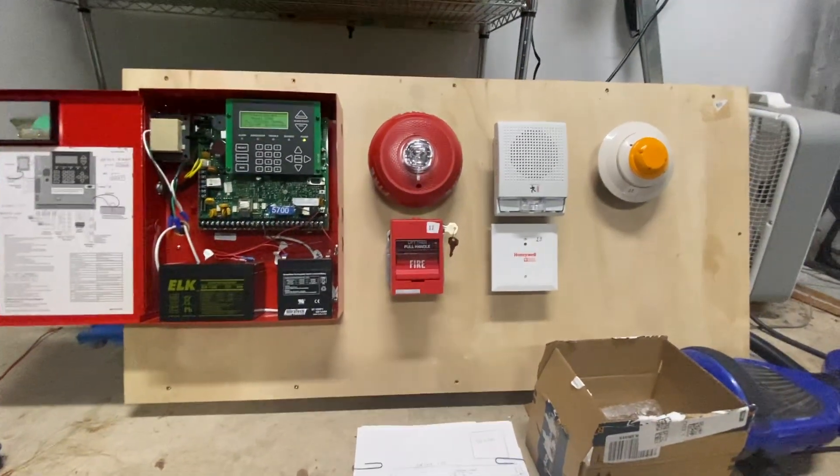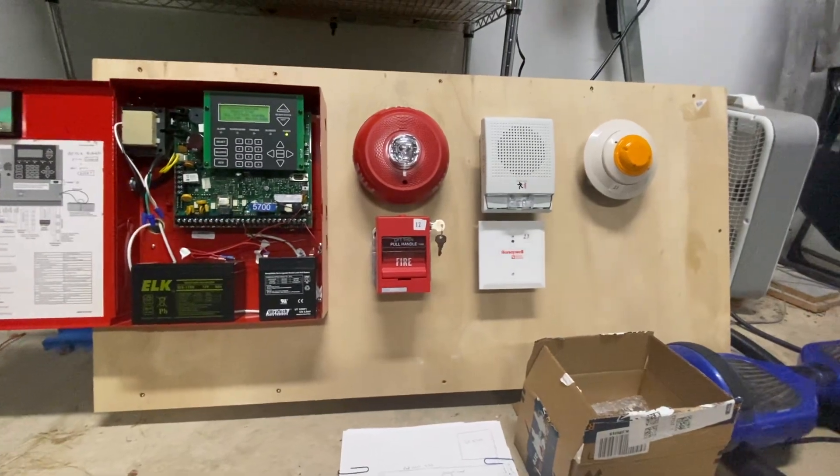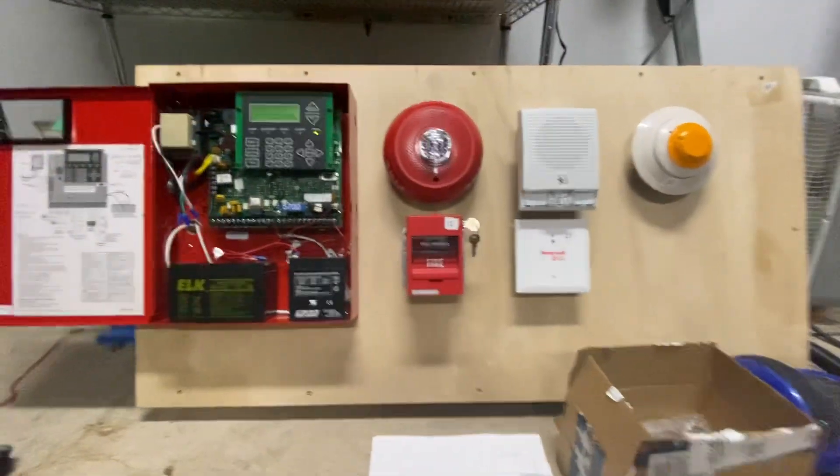This will be system test number one of my fire alarm demo board. We'll be testing this pulse station and the smoke detector. I'll start with the pulse station.